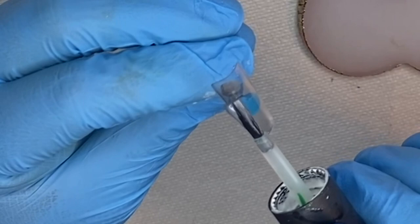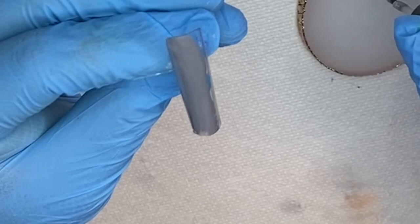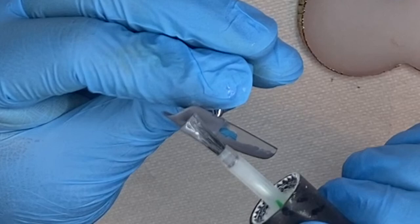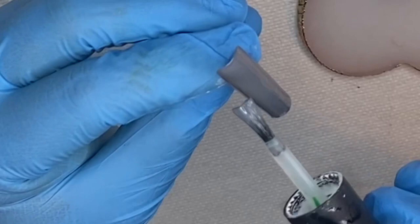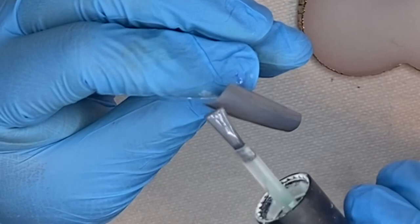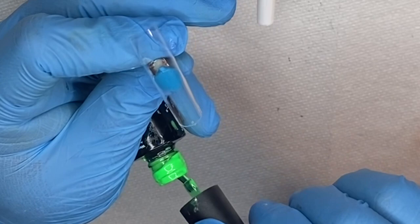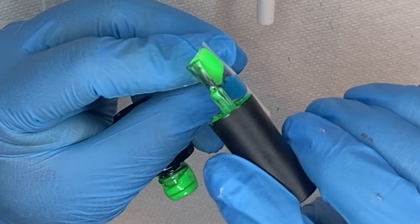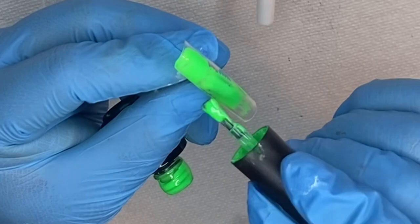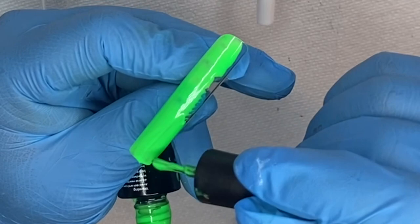For the next nail I'm mixing black and white gel polish from Beetles to create a gray color, since I don't have a gray gel polish. I'm using my dotting tool to mix those colors and then applying it to the nail. This tombstone nail is why I needed that gray. I'm also using a lime green gel polish from Beetles for another nail, painting it with that neon green.